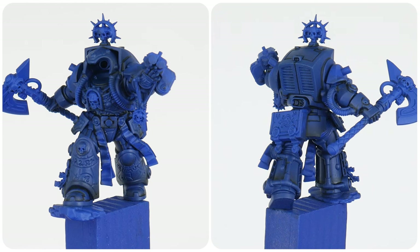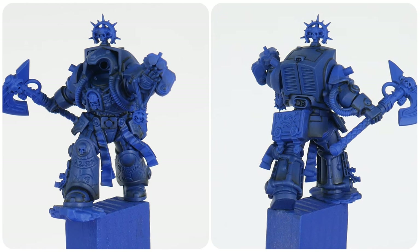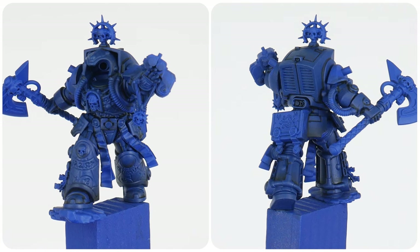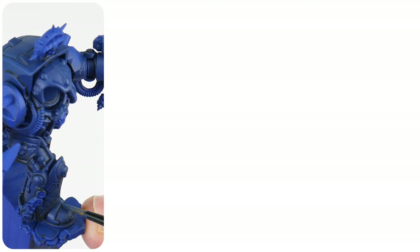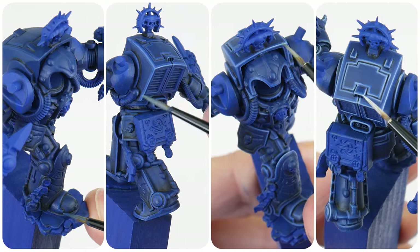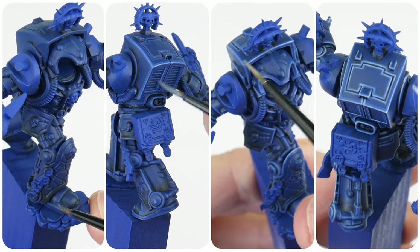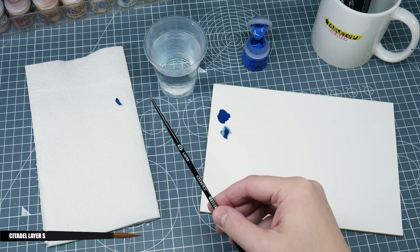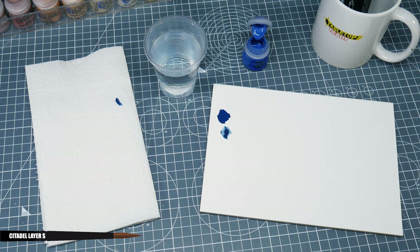When you're happy with how everything looks you should be able to see how that recess shade has made the shapes and details of the armour stand out more. There's still one more thing I want to show you and that's highlighting. I really want to go into some detail about highlighting and the different stages we can do to really make the armour stand out. First of all I like to keep a brush separate just for highlighting as I know it'll be up for the task whenever I need it.